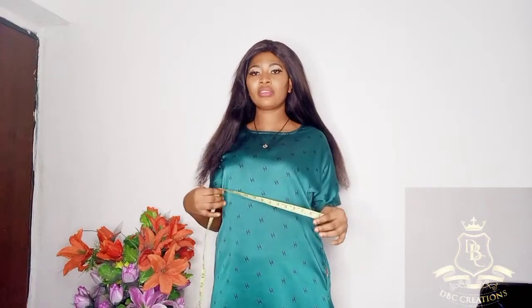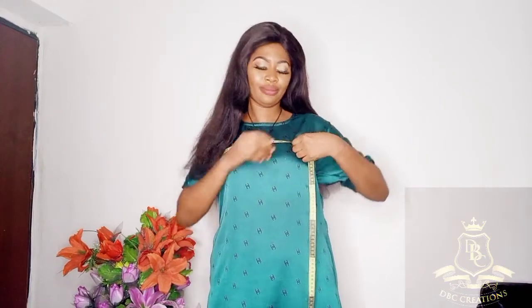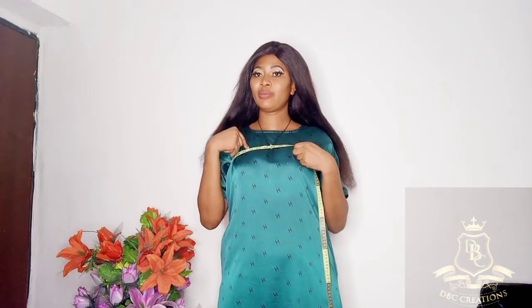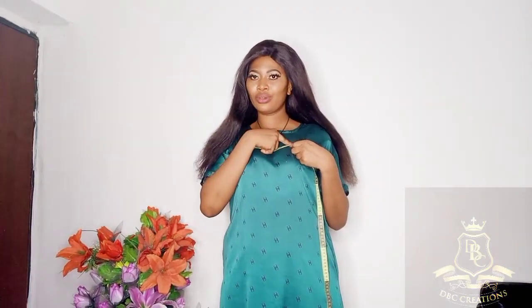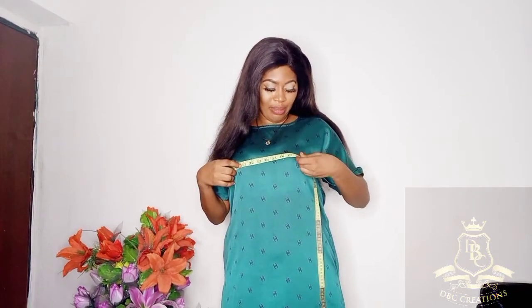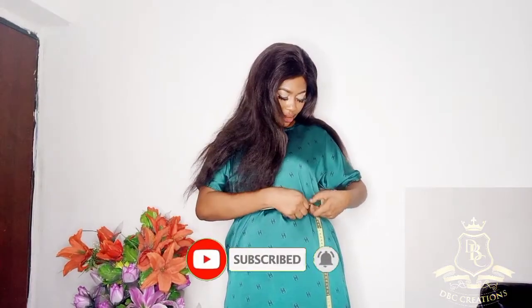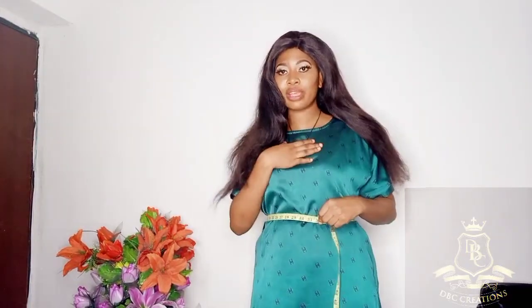For my body circumference, place the tape exactly where you measured before. Make sure you feel relaxed when taking your circumference — don't tighten up. From my chest line it's 37. My bust is 38 exactly. My underbust is 32. My waist — oh my god, my waist has come down — my waist is 31. Normally my waist is 32.